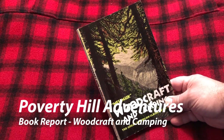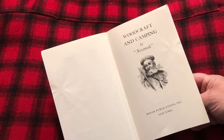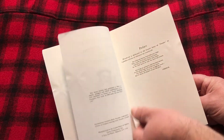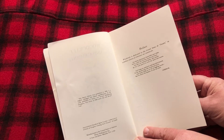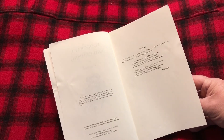Here's a classic: Woodcraft and Camping by Nessmuk, published by Dover Publications Incorporated, New York. This is a republication of a book originally published by Forest and Stream Publishing Company back in 1920 under the title Woodcraft. It's been slightly abridged and edited, and here's the preface to that book.